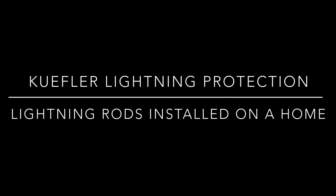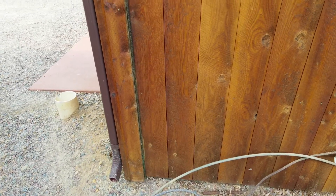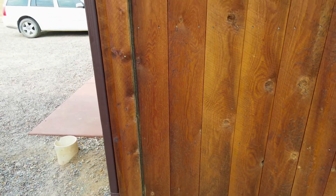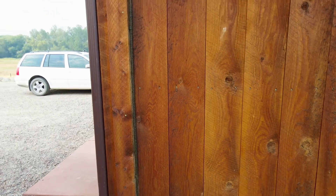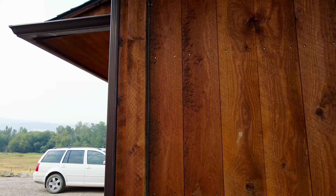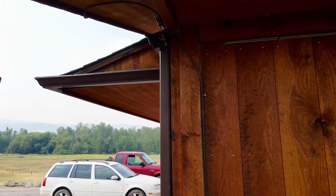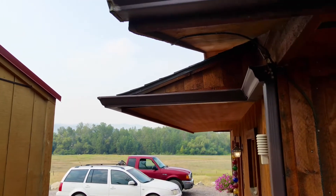Hello folks, my name is Michael with Kiefler Lightning Protection. We have an example of a lightning protection system shown on a home. This system was installed about 15 years ago — it's a copper lightning protection system, which goes nicely on a wood structure or earth tone structure where copper is compatible with the material.